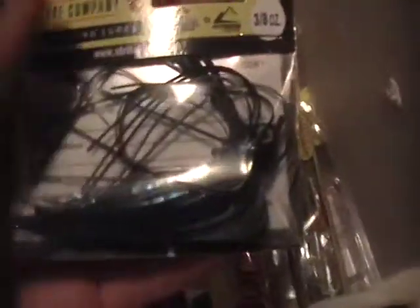Down here I have a Strike King, 3/8 ounce jig. Works pretty good.